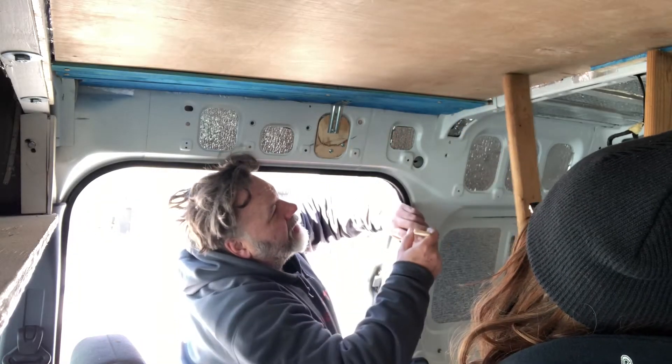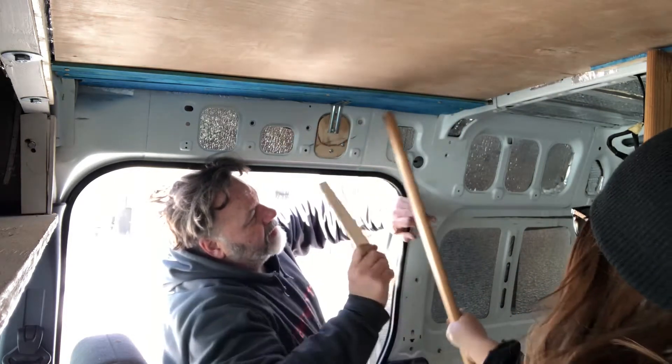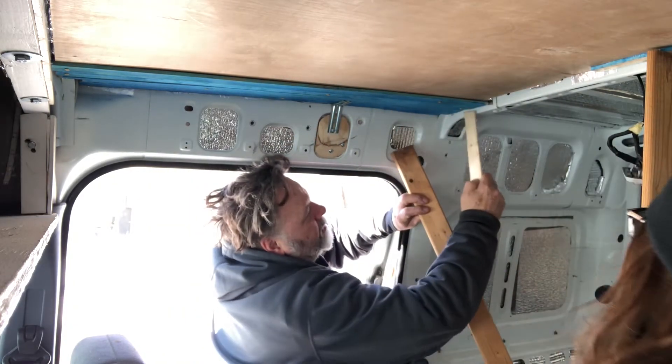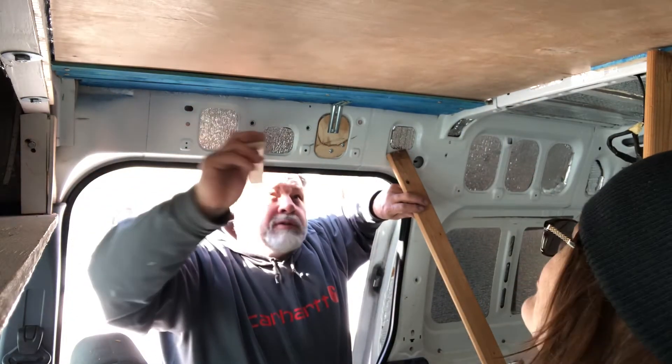We don't really need that on there yet. This is up there tight. Do you see what I mean? How the beam piece is going to pin this up here, go across here, and then our attic door is going to cover this edge and the glue is going to hold it in the middle.